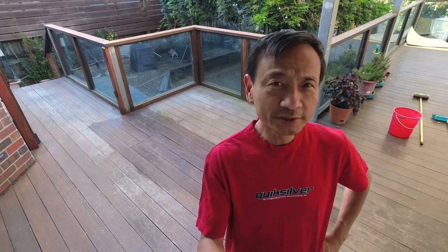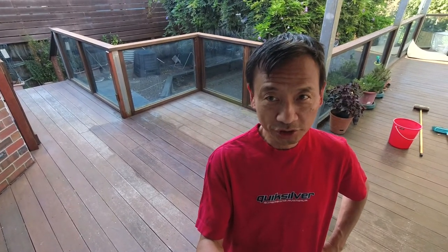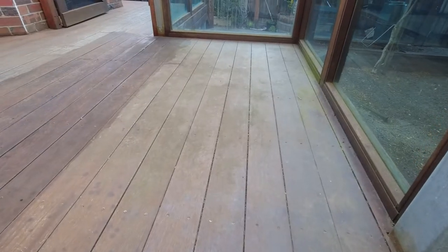In the back of my house I have a deck made of marble floorboard as you can see behind me. I haven't oiled it for four years so it's not looking great. In this video I'll be washing the handrails, balustrading, as well as the floor, and then applying some decking oil. It's just a simple short video of the process, so join me.